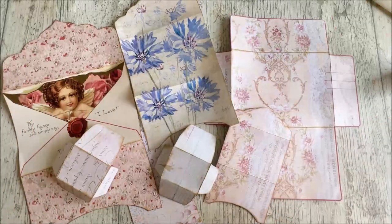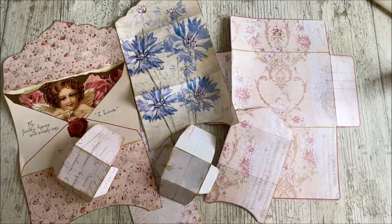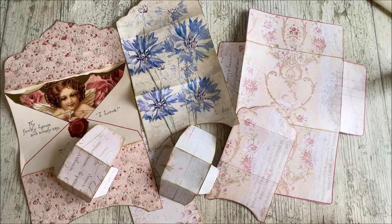Hi everybody, welcome back to Rich and Bella Crafts. Today is day 71 of our 100 days challenge — I can't believe I'm saying that already! We've really been at this for 71 days; the time is flying by. So today I'm going to show you how to make an envelope stack. There are two different ways of doing this: you can make your envelope stack, decorate it up, make it completely stunning and shabby chic and gorgeous, and perhaps send it to somebody as a gift, or pop it on the shelf in your craft room as a decorative piece.